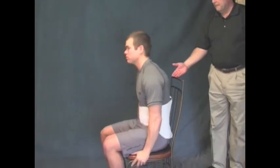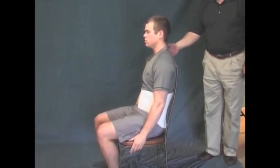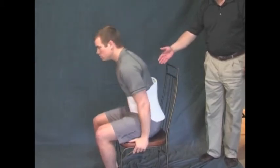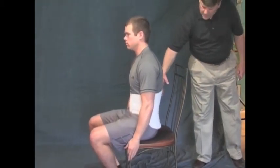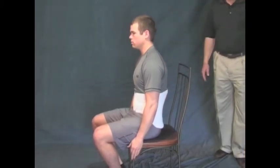After the garment has been fit, have the patient sit in a chair to be sure that this can be done comfortably. The brace will typically ride up a little bit, especially over clothing — this is normal. You want to make sure that the rigid stays don't dig into the lower back or the shoulder blades, and that overall the garment feels supportive and is comfortable to wear.